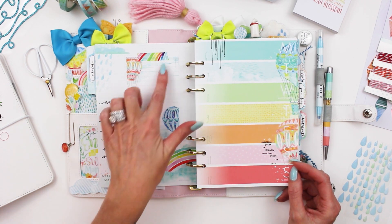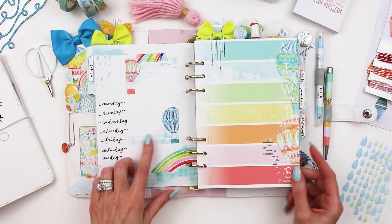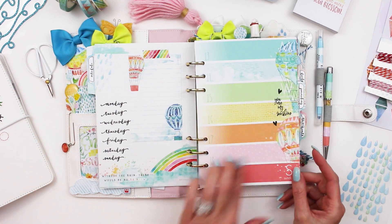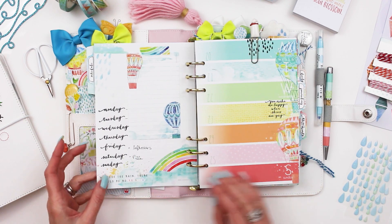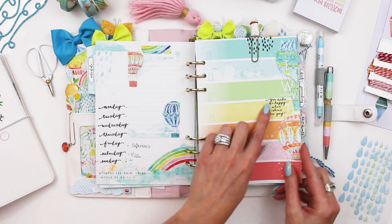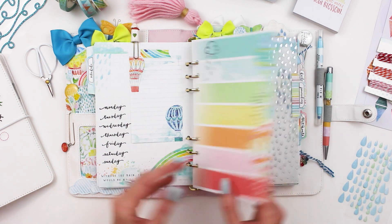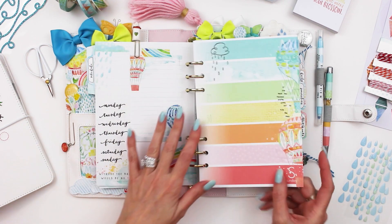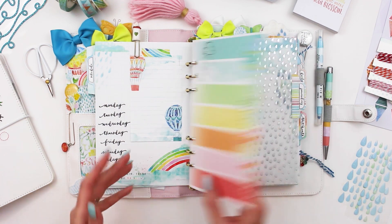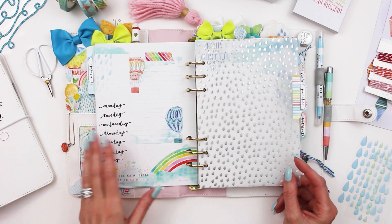On one of the sticker sheets it says 'groceries' or 'menu plan' — you could put that on the notepad sheet as well. On another page I have 'you are my sunshine' with a couple of little hearts, and 'you make me happy when skies are gray,' with some more raindrops. I find those weekly stripe pages very helpful for a quick overview. Usually Sunday night is when I sit and do that kind of planning.